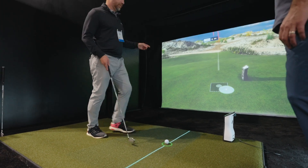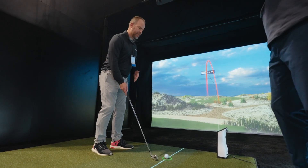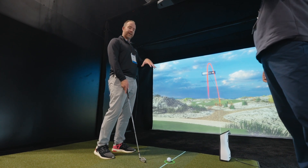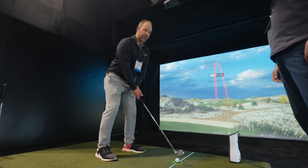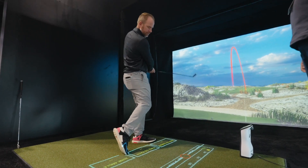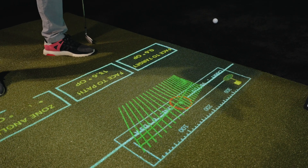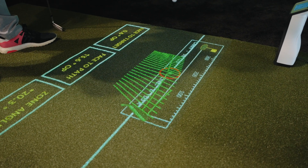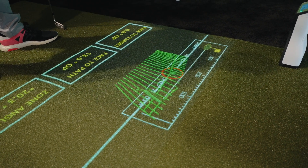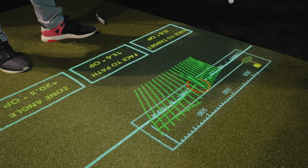We have it set on the monitor here. We're locked on both sides, so now we can take a swing and it's going to project data onto the actual floor itself. If someone's going to hit a cut, it's going to capture that and show you the path. Those lines are going to show you what the face looks like, and we also have projected custom data here — so you get the number and also the visual representation.